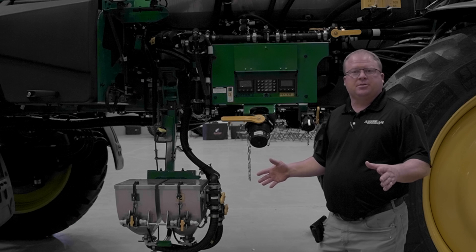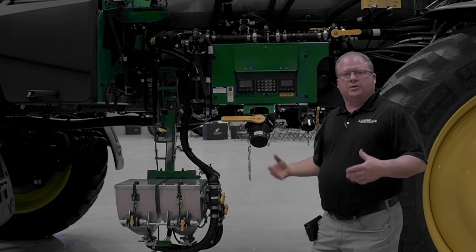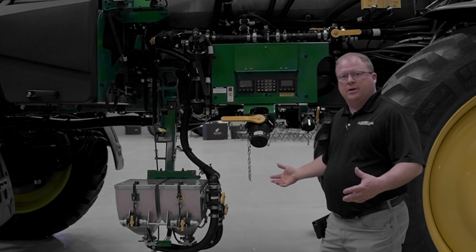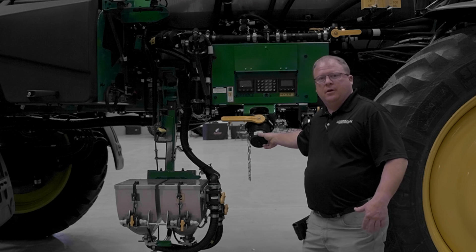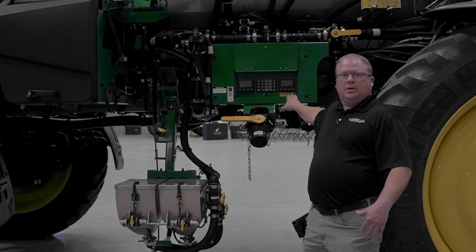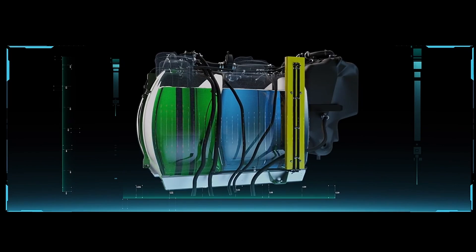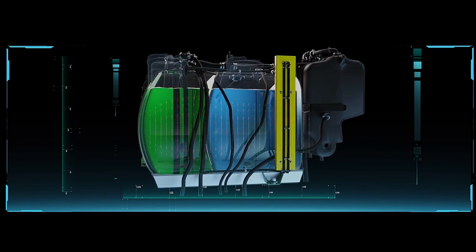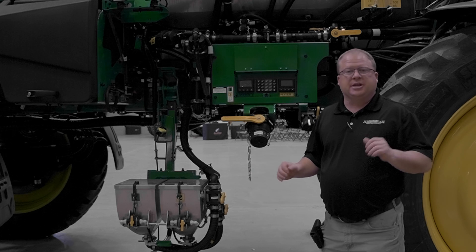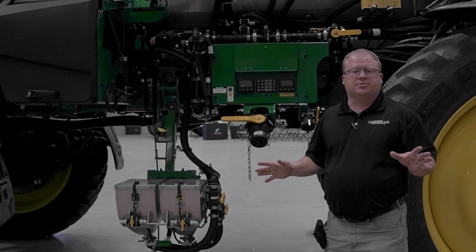Looking at our C&Spray Ultimate machine, this is a two-tank machine. We have a front tank and a rear tank, and with that we also end up with two inductors — one for the front tank and one for the rear tank. From the fill station, right here is our fill valve. You can choose to fill the front tank or the rear tank. We have two completely separate tanks, two completely separate plumbing lines, two pumps, two separate systems to run the boom. We can spray two products in broadcast mode at the same time. We can see and spray out of just the rear nozzle, or we can broadcast and see and spray simultaneously.